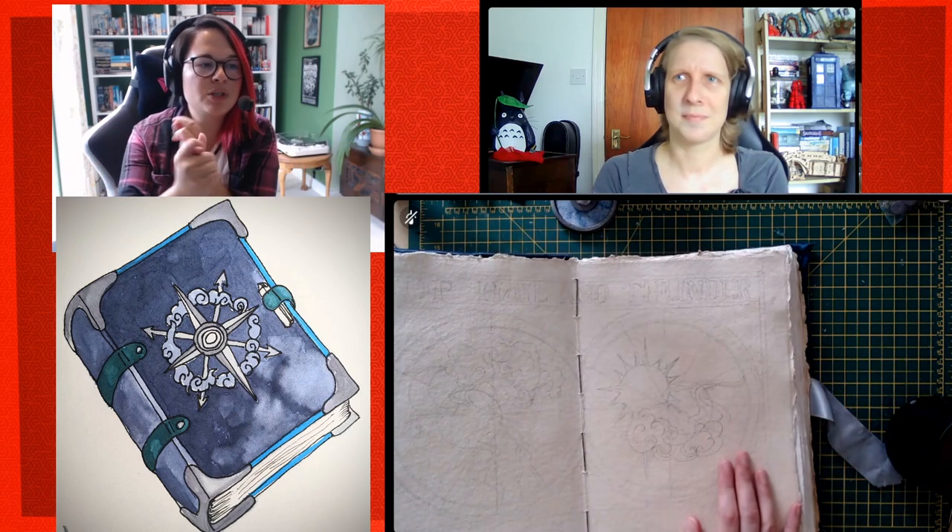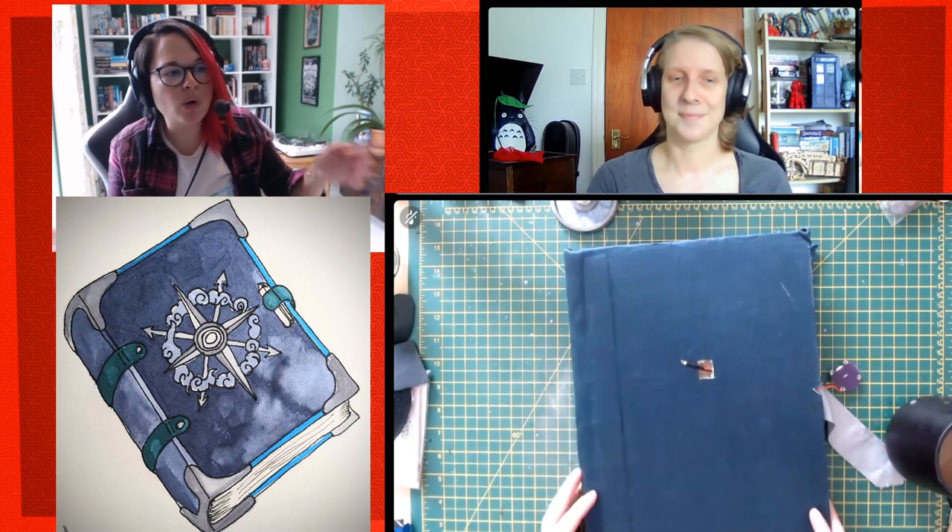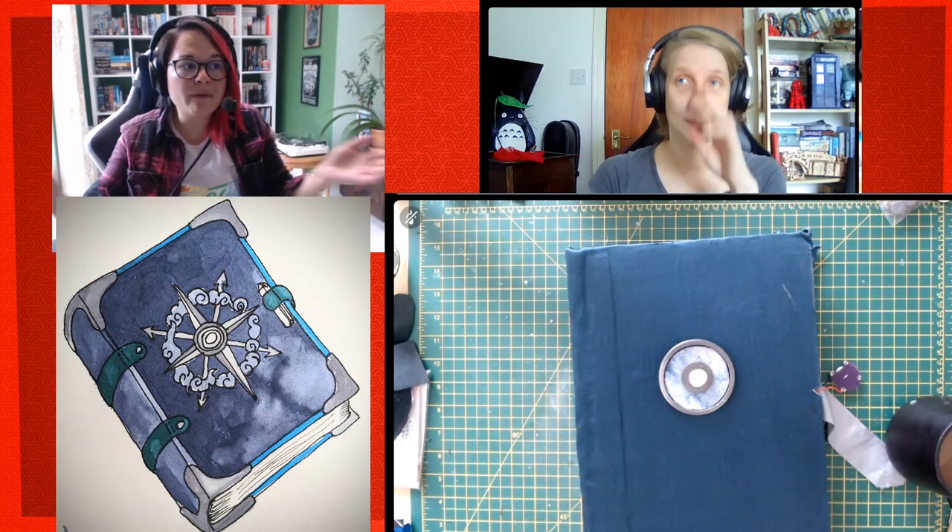Hey guys, welcome to another crafting video. This is the fourth part of our spellbook making series. If you've jumped into this, you need to go look at some other videos: number one, how to make antique pages; number two, how to bind your pages together; number three, how to put bound books into a cover; and this is part four — how to decorate your cover with embellishments. Links are all in the video description below. Today we're on the final part of how to make a spellbook, beautiful journal, or D&D guide.